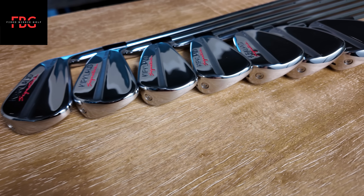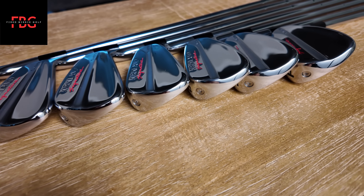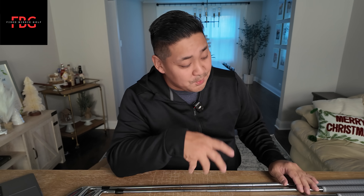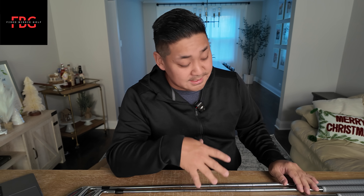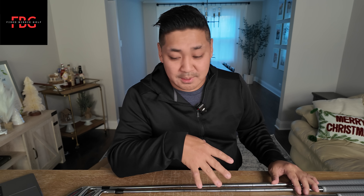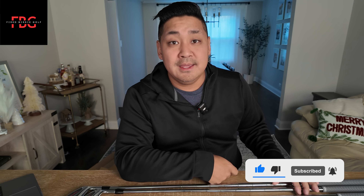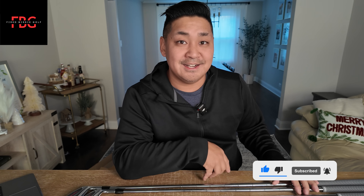That's it — your Kirkland signature seven piece player's iron set. I was so excited to see these in person. I can't wait to actually try hitting them and see how they feel, the performance on them. I wonder how forgiving they are. I'll create another video for that, but thanks for checking out this unboxing. If you like this, please like and subscribe. Until then, I'll talk to you guys later.